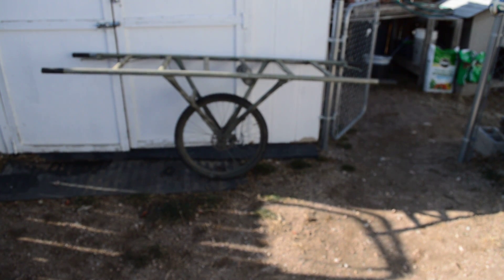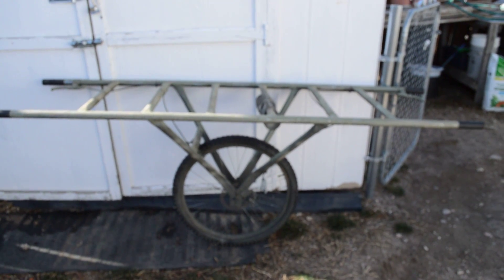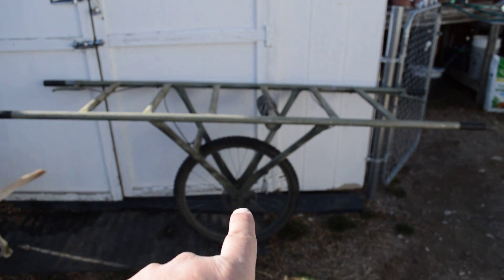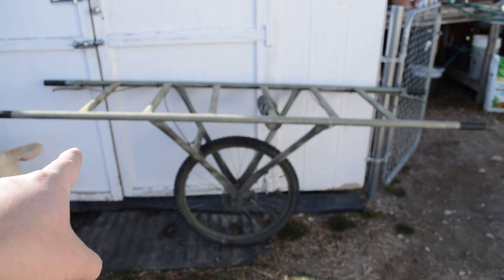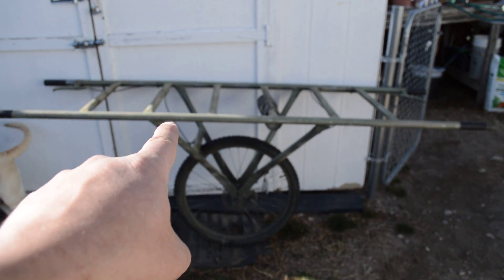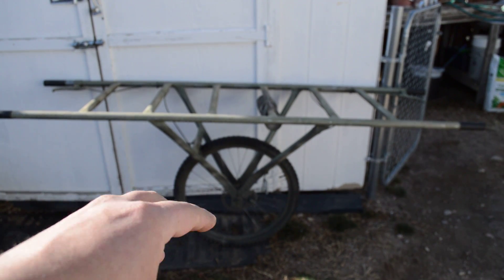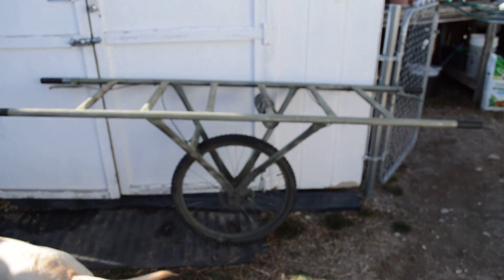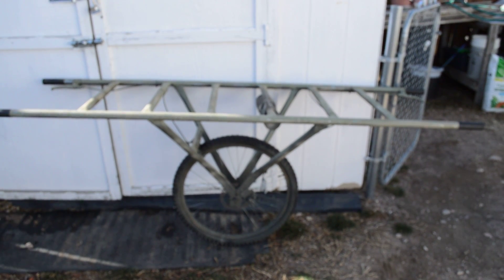This style of cart can also be used as a one-man cart. What you do is load the weight closer to your side of the wheel instead of centering it over the wheel. That kind of turns it into a wheelbarrow-style cart, gives you a lot more stability — but it is an awful lot of work.